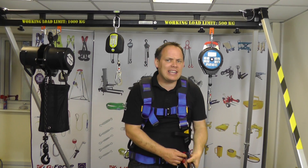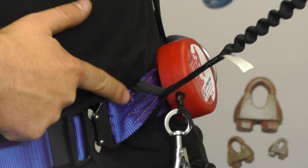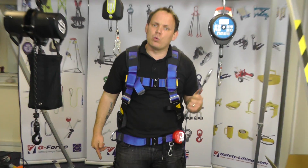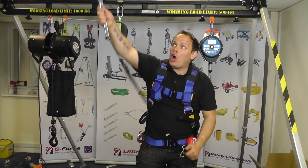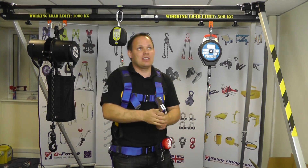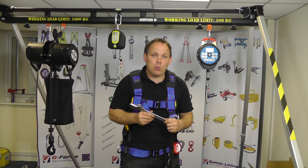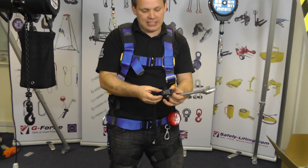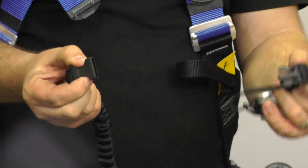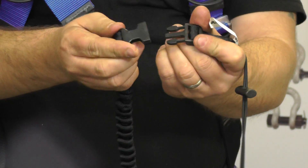It fits very easily onto your safety harness and it can be used with a variety of tools of up to 2 kilos in weight. It has a length of 115 centimeters. This is a great lanyard for working using a multiple of tools, as the end fittings can be changed, and this will save you time and money.